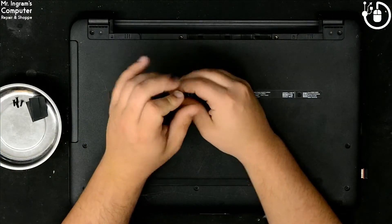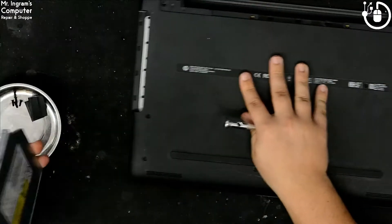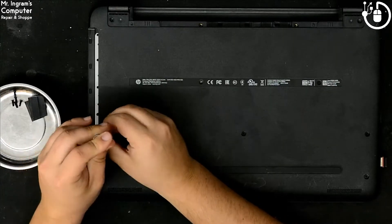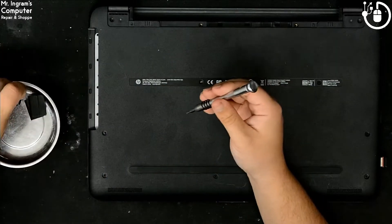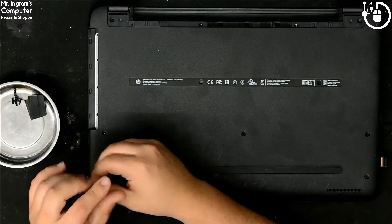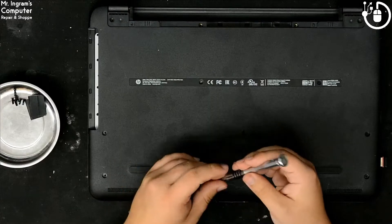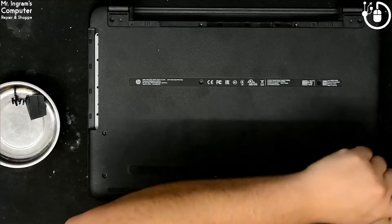The screw here in the center will let us slide out the CD/DVD drive just like this. There's no screw under the CD/DVD drive. We're continuously having the same screws, which is a good and easy sign for us. Because there's a screw here, it makes me want to doubt that there's any screw under this front rubber footing.